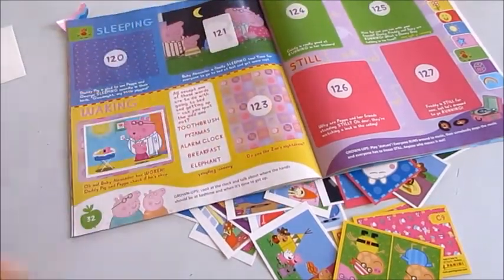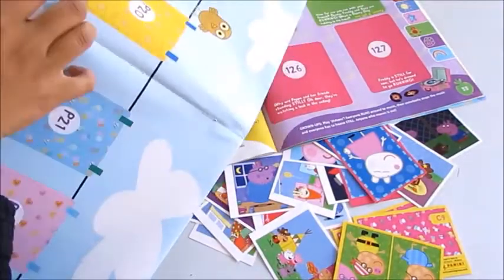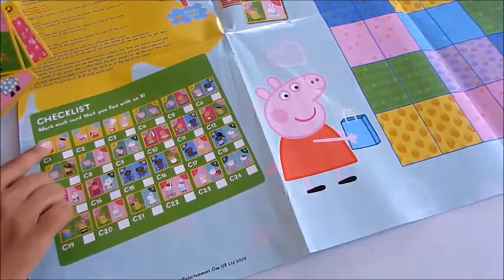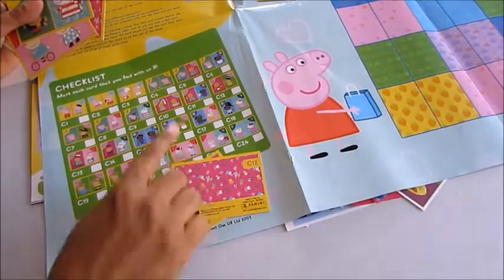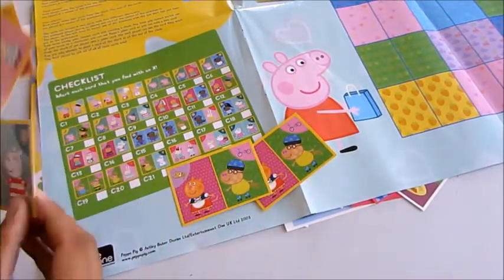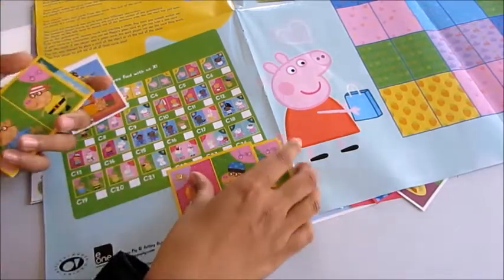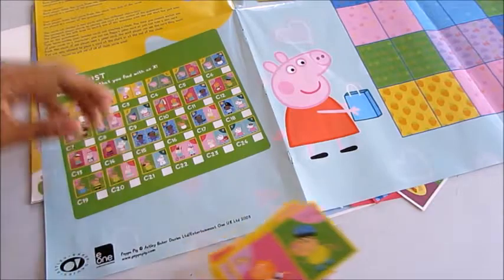This page is about sleeping, with different activities — absolutely wonderful. Let me check this massive poster game again. You've got checklists here: mark each card that you find with an X. We've got C12 and C9, so you mark those off. The more cards you have, the more you can keep playing. You could probably have a go without all of them — it's so much fun and such an activity-packed sticker album.